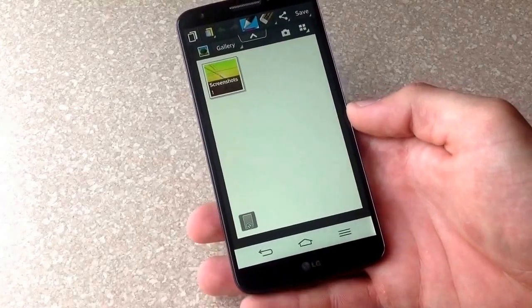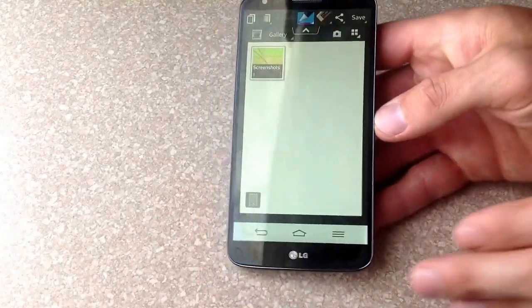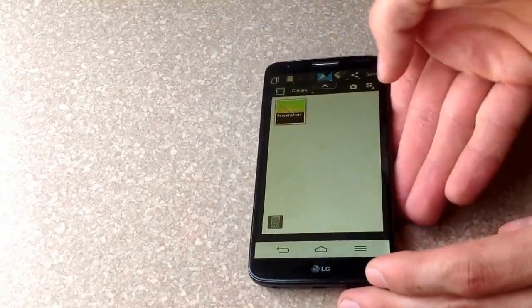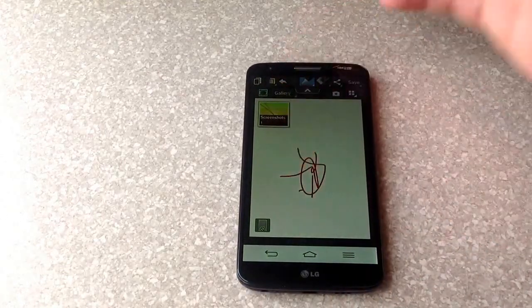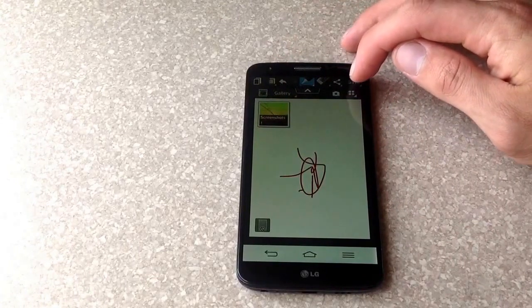That just took the screenshot that you want to do. Right now we have the pen selected, which is right here — up at the top you have the pen selected. You can take notes or do whatever. And when you're done, you can go ahead and select save.